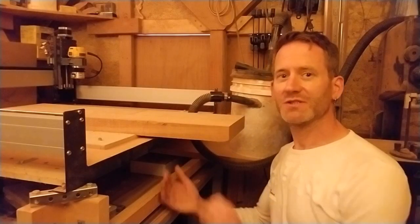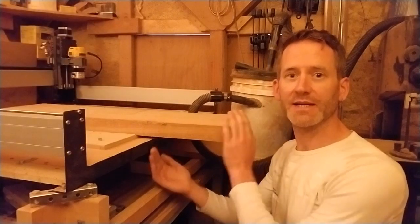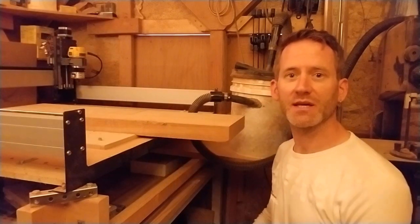However, this requires the stock to stick out of the CNC, which means I cannot clamp it on that side to prevent it from sliding when a bit is digging into the wood. But a couple of dowels will keep it securely in place, so I'll drill those dowel holes first.